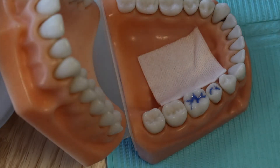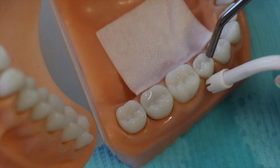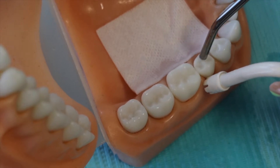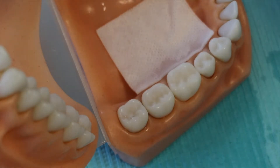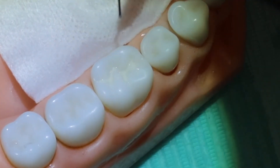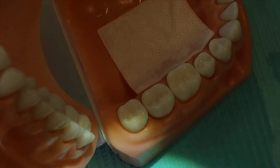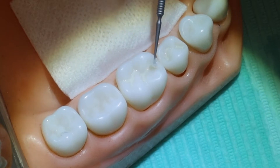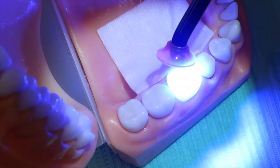Then we go ahead and etch the area. Let that sit for 20 to 30 seconds — you don't want any blue left. Then you dry it off. Once you dry it in a real mouth it will have a really chalky white appearance to let you know it is ready for the sealant material. Now that the tooth is nice and dry, we're going to go in with the sealant material, and just in case we got any excess, I'll take this micro brush to soak up some of it in areas where I flowed too much.